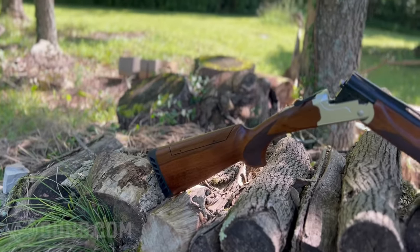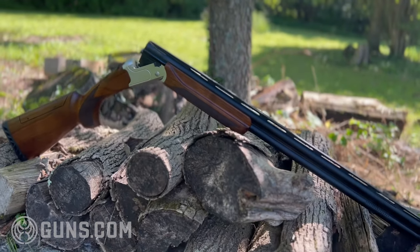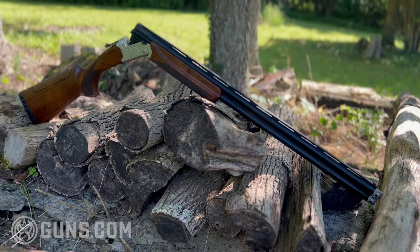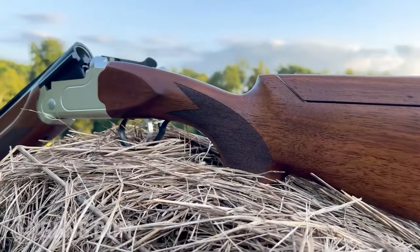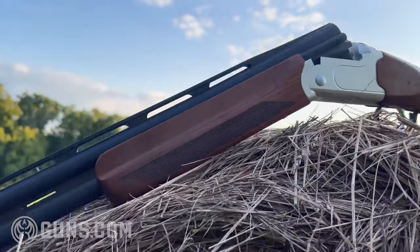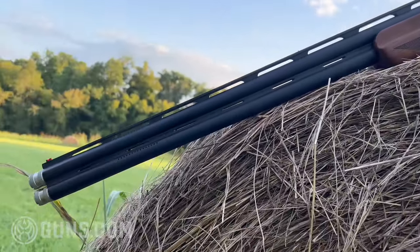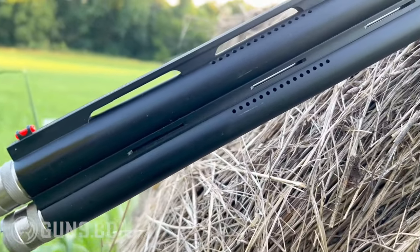I am super excited to bring this review to you. This is the first over-under I've been able to review for Guns.com. If you are not familiar with Stevens, they were sort of absorbed by Savage Arms back in the day, like in the 40s. This is actually made in Turkey and then imported by Savage Arms. Every budget shotgun is made in Turkey — that's just the way it is. If there were any company I would trust to import a shotgun from Turkey, it would definitely be Savage. They have a great reputation, they stand behind their product, and they make really good stuff.